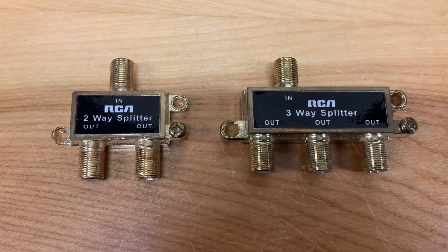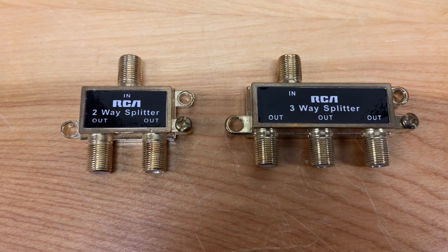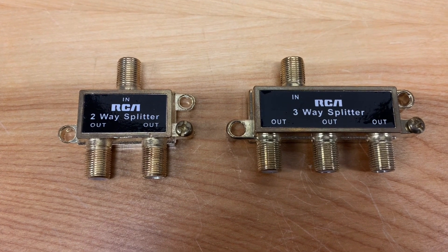When you want to add another TV to your home antenna system, the simplest solution is to probably buy a splitter.